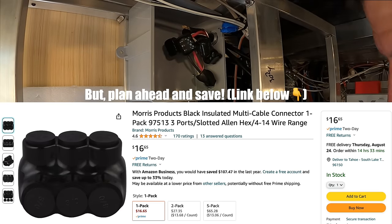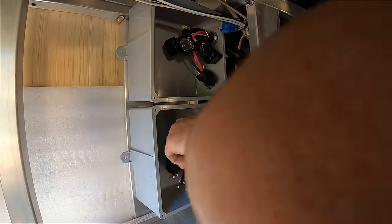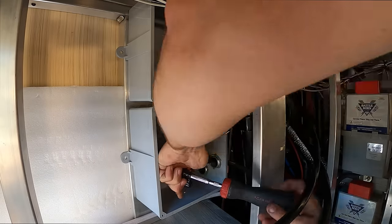We ended up losing a little bit of productivity on day two and quite a bit of momentum, but we did end up getting most of the AC wiring done and the batteries mounted in place.